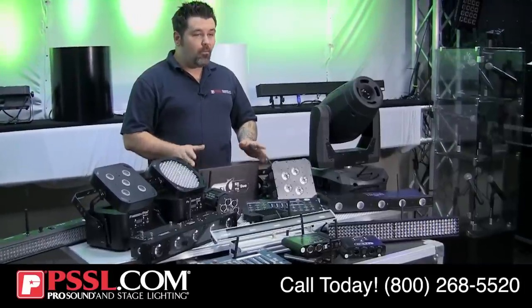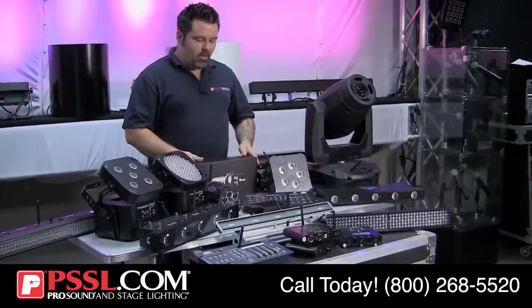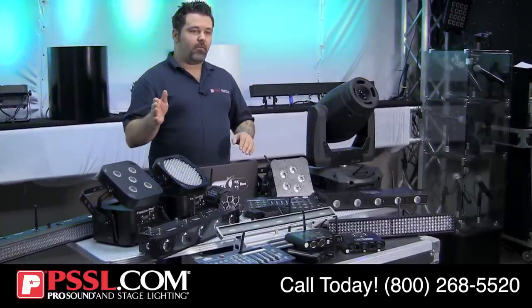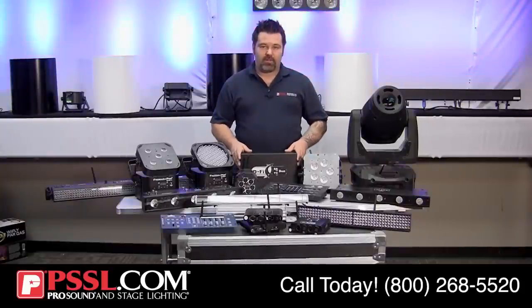Now let's talk about wireless DMX. With the statement earlier about what DMX is, wireless DMX is simply removing the cable from the control source and your lights. Let's first talk about some of the applications for wireless DMX.